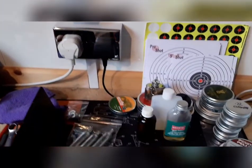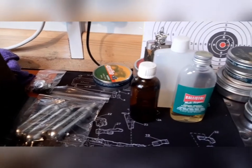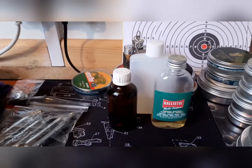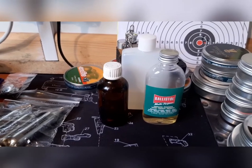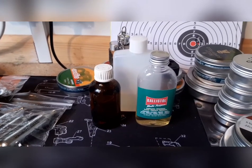Welcome back to Real Airgun Adventures. This is just a quick airgun extra and I thought I'd talk briefly about airgun oil. People have different views — I know people that swear by WD-40, 3-in-1 oil, Ballistol, Gun-X, and there are many more out there.